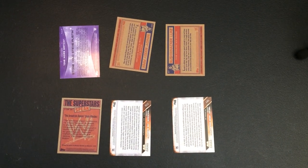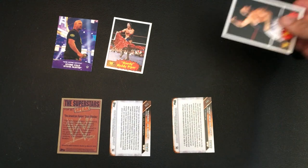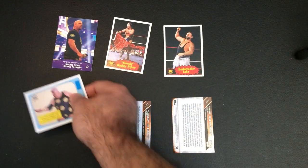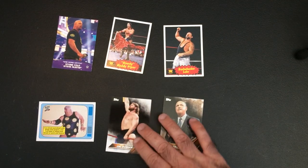Alright, let's see who we got. Stone Cold Steve Austin, Roddy Piper, Bushwacker Luke, Dusty Rhodes, Hacksaw Jim Duggan, Mean Gene Okerlund.